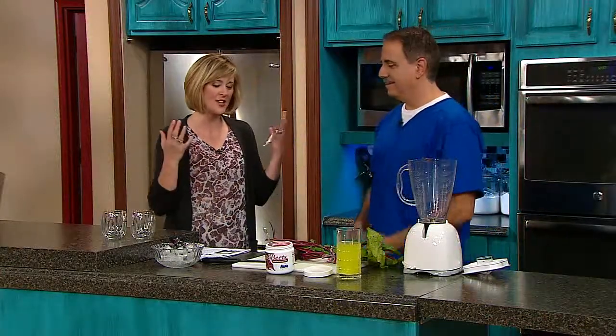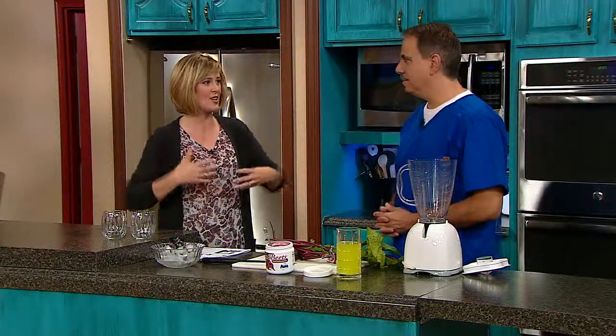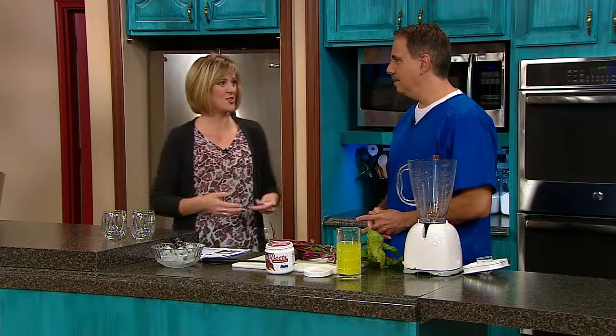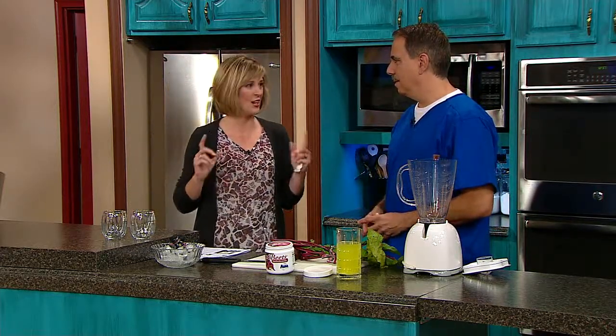Well, Dr. V, sometimes I just feel weighed down, like I lost my energy, and today I'm so excited because you're going to teach me how to make a beet drink. Beet drink — to boost your energy. I'm ready.